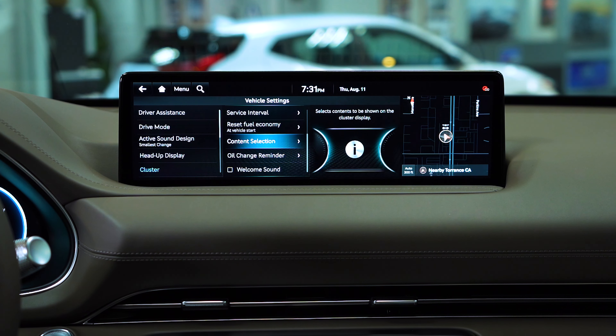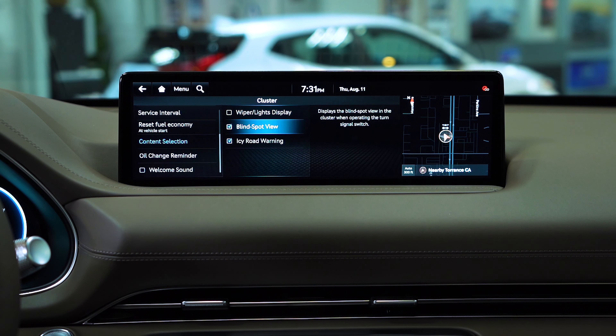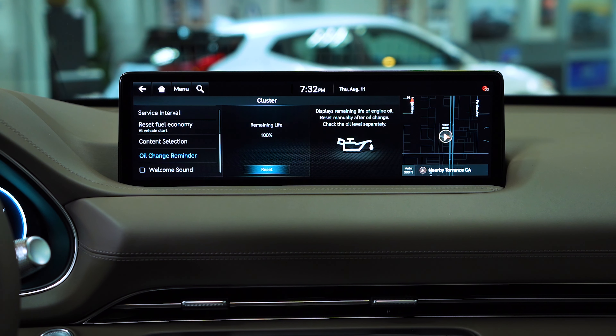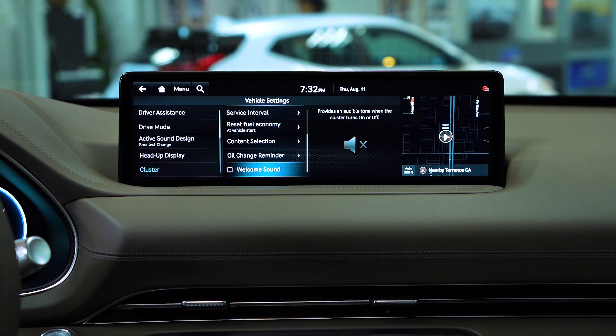And then we have more down here. You also have content selection — this one pretty much indicates which of these will be displayed in the cluster. You can either turn them all off or all on, or selectively choose. Oil change reminder pretty much tells you when or how long until you need the oil change. And last but not least, you have the welcome sound — you can toggle it on or off, which is the audible tone that plays when the vehicle starts.